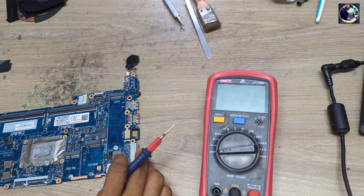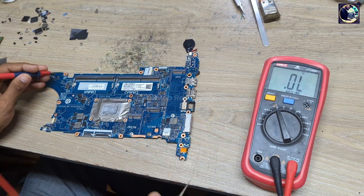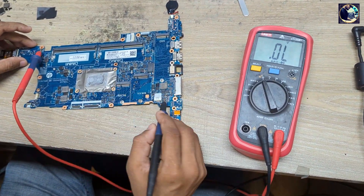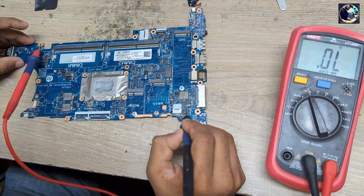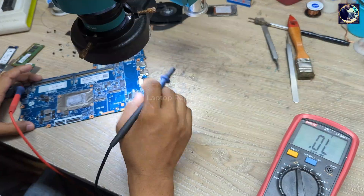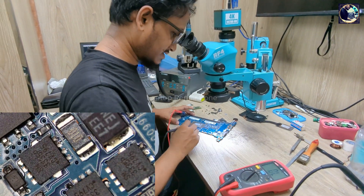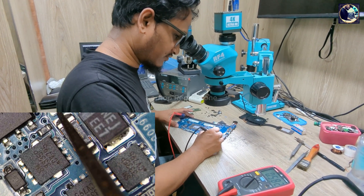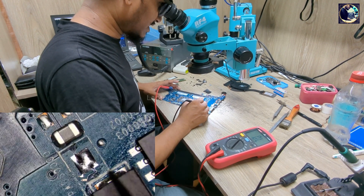First I will check the main power rail. I need to set my multimeter in diode range — red probe is ground and black probe I will touch all the coils, MOSFETs, and current sensor resistors. First I'll check here — this is the 19V line. Let me check under my microscope. As you can see, this is the 19V current sensor resistor. I touch here and it's showing 0.582 — that means this line is clear, it's not shorted to ground.